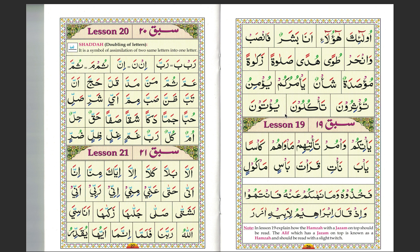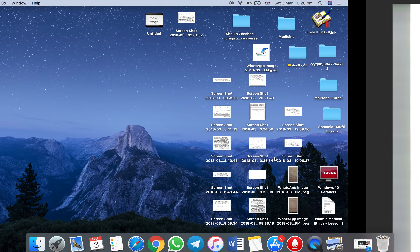And that's lesson 18 complete. So now we're going to go into lesson 19.